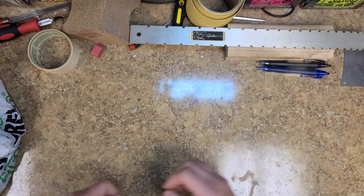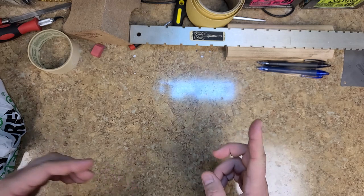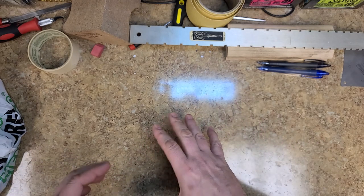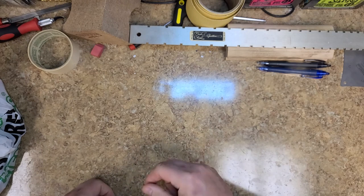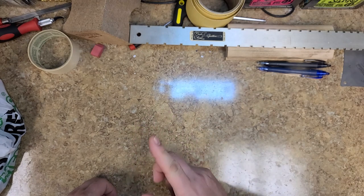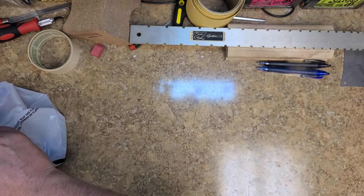Hey everybody, what's going on? Eric here, hope you guys are doing good. I'm going to explain a little bit of what I did to the guitar kit world guitar neck, but first I want to show you an unboxing of some stuff I picked up that's going to help me work on this kit guitar and achieve the artwork I want to get done on the neck.